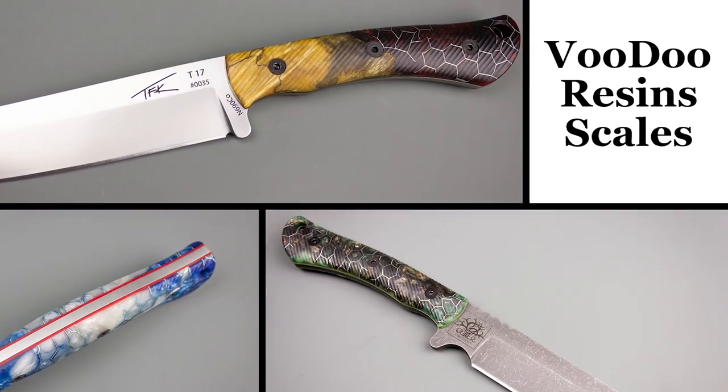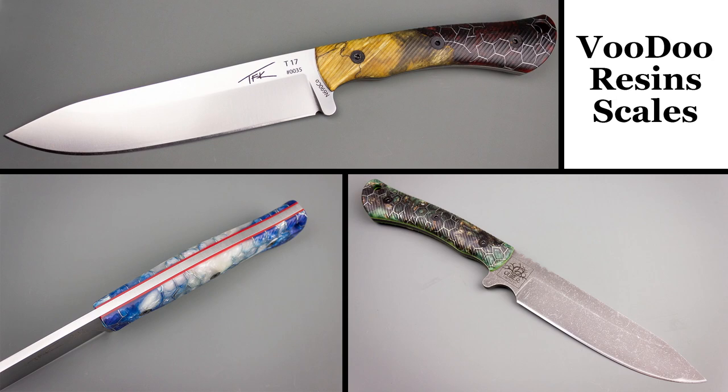The other premium handle option shown since the beginning of the call is an epoxy resin handle by Matt Peterson of Voodoo Resins — this particular color called Ice Flower. Tim offers to put links to all these craftsmen in the video description so viewers can check out their work. Eric emphasizes that these makers are an integral part of the team — he couldn't do any single part of this without them.